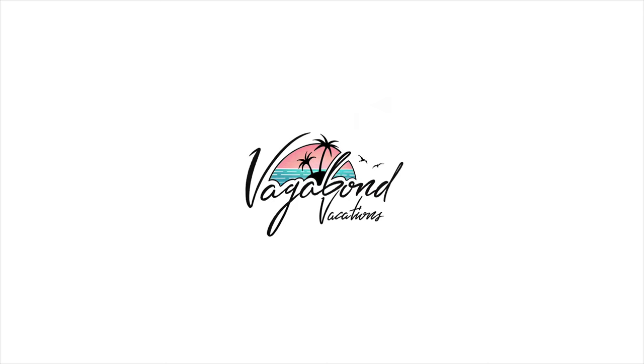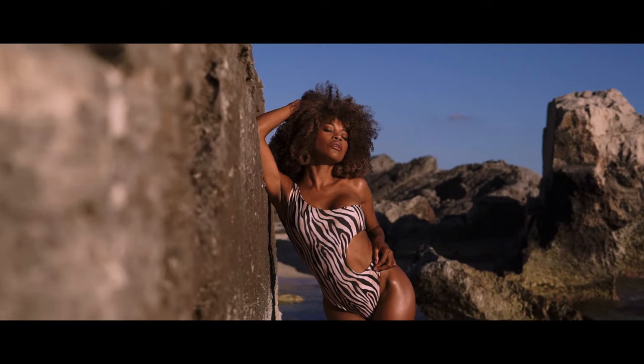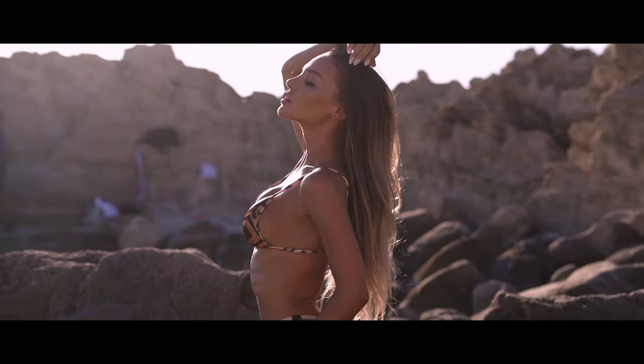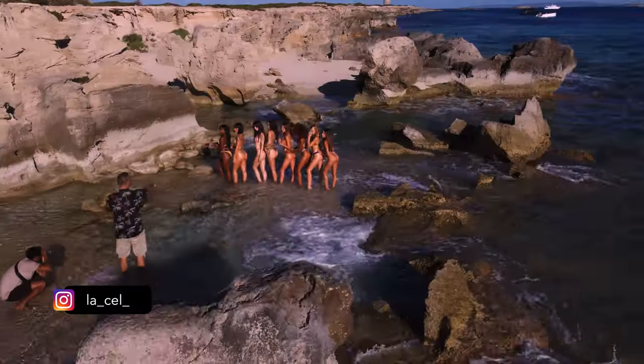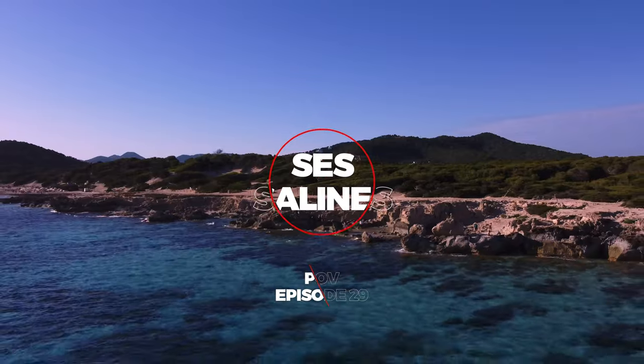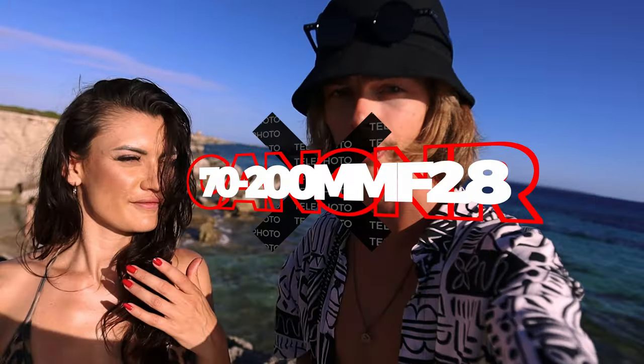This video is made possible by Vagabond Vacations. Hello guys, we are here with Celine today. We are in Les Salinas, a very beautiful location full of rocks on Ibiza, Spain. Without any further ado, we are going to make some pictures today with the 70-200 f2.8.